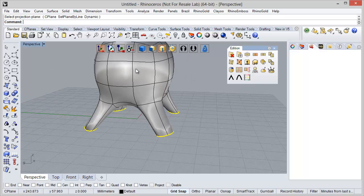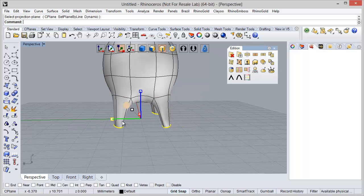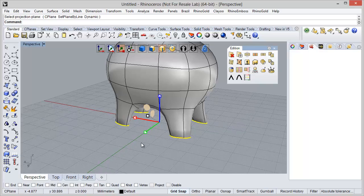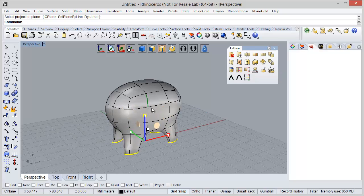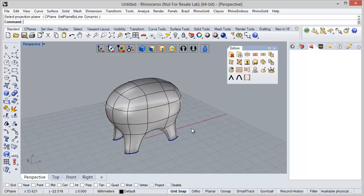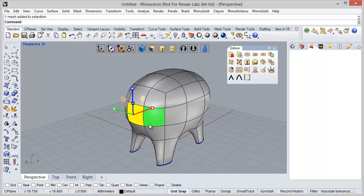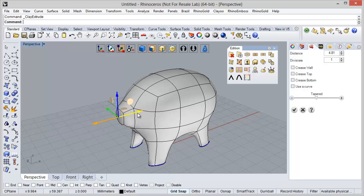I can use the Scale to adjust the position. Now I'm going to start defining the nose. To do it, I'm going to use the Extrude tool. Extrude — I just need to define 8 here and the divisions 1.